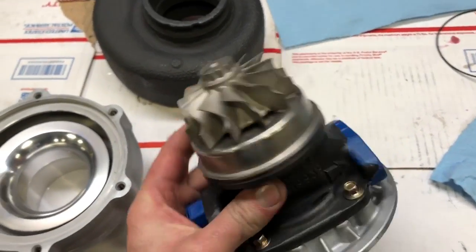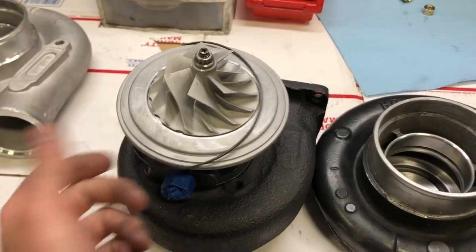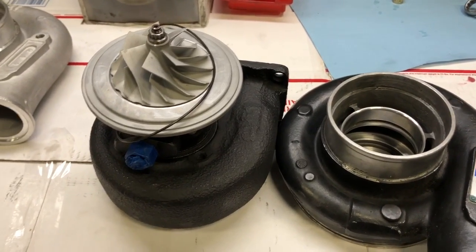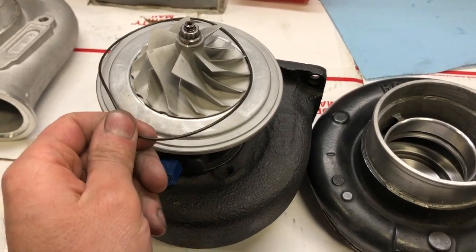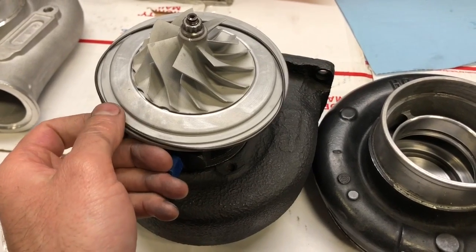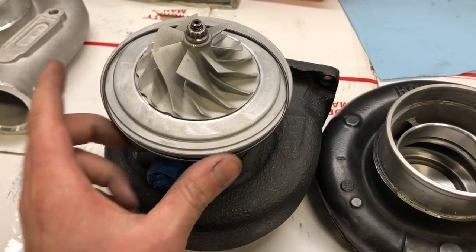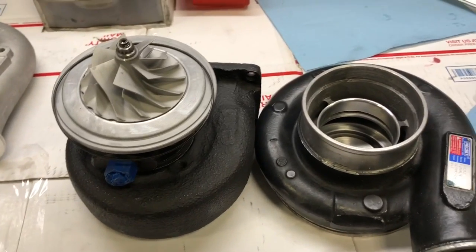Mainly I'm just trying to fix this turbo. This H1C does have a compressor housing O-ring — all H1Cs and H1Es do have O-rings, but this one's different. So if you have an H1C that has this style O-ring, I probably have something that will work. You would just have to contact me if you needed that part, because it's really rare to see an H1C like this.